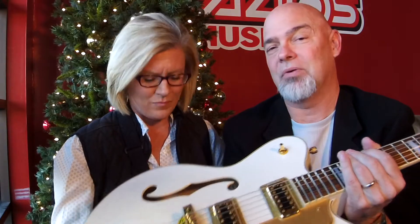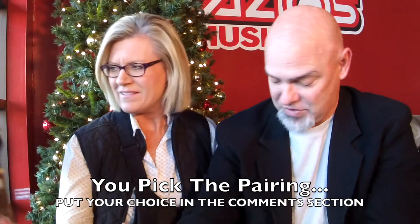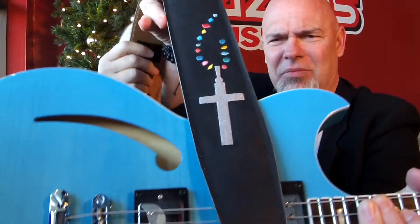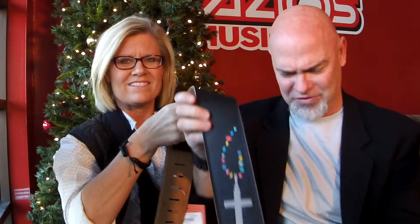So we have a strap that we think matches both, but we want to know which guitar you think works best. This is a Henry Heller 2½ inch leather strap — it's called the Cross. So you have the embroidered cross on leather and these little embroideries here. For the Manta Ray, the blue bounces off right up here and makes for a really nice combination. And I thought with the white cross and the other bright colors that would pop with the white Gretsch.